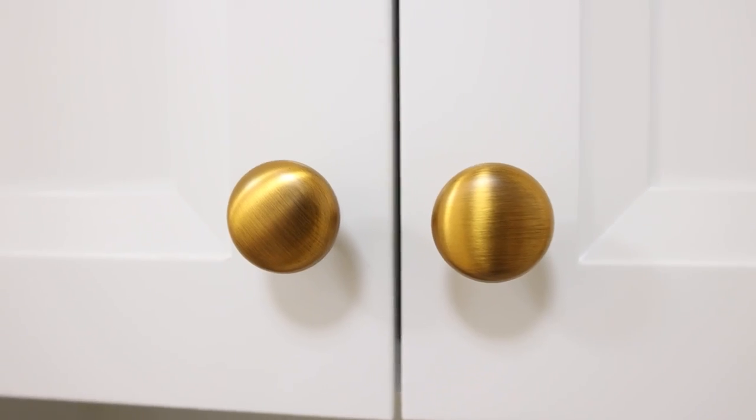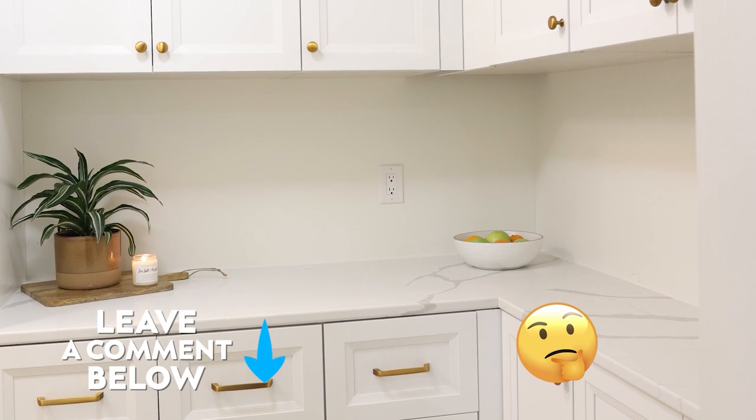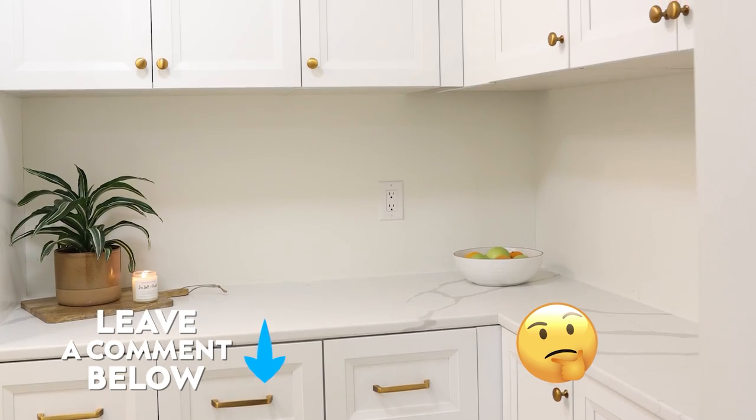For this room there are two things we don't have done yet. One is the floors — since we're doing the front room too, we're going to put our hardwoods from the kitchen throughout both of these rooms, and we have to wait for the front room before we can do all the floors at once. I also think down the road I'm going to add a backsplash, so let me know in the comments whether you think I should go with white or add a pop of color.